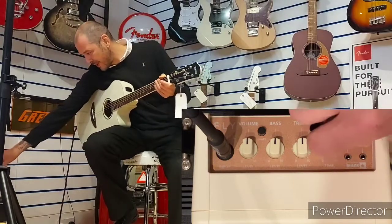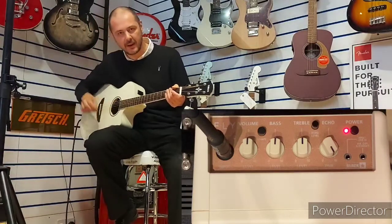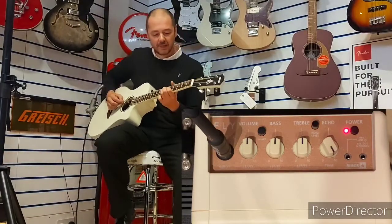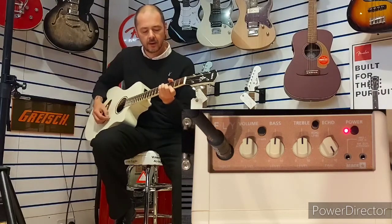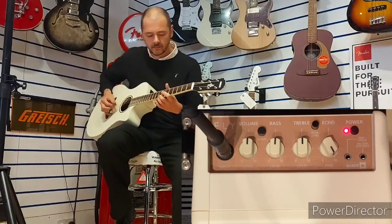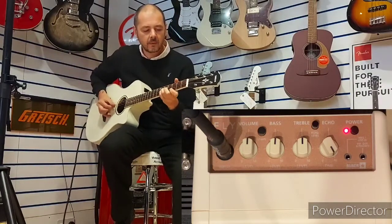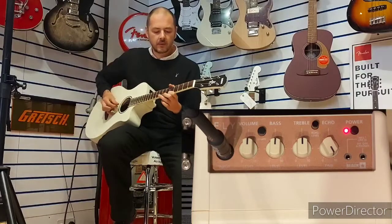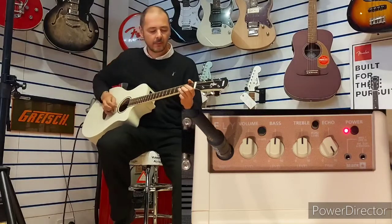Back to the delay — time is on full so it's at the slowest delay. I've got the echo level on full just to give you a bit of a play.